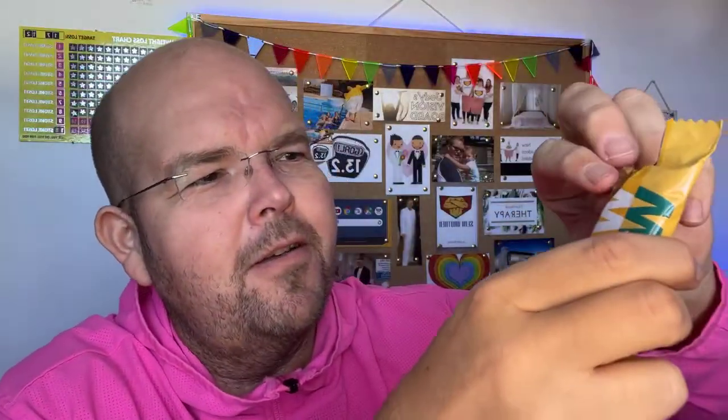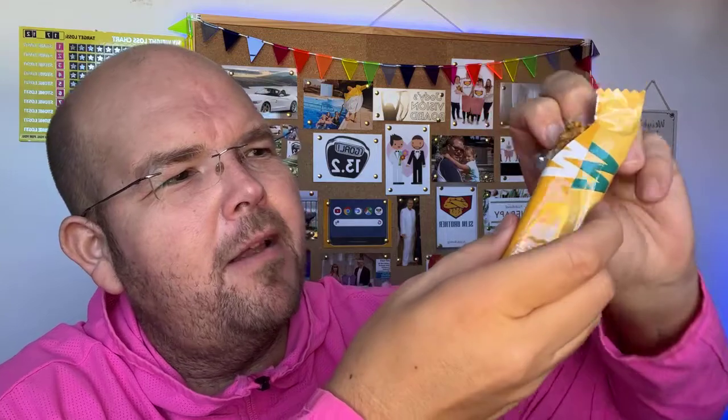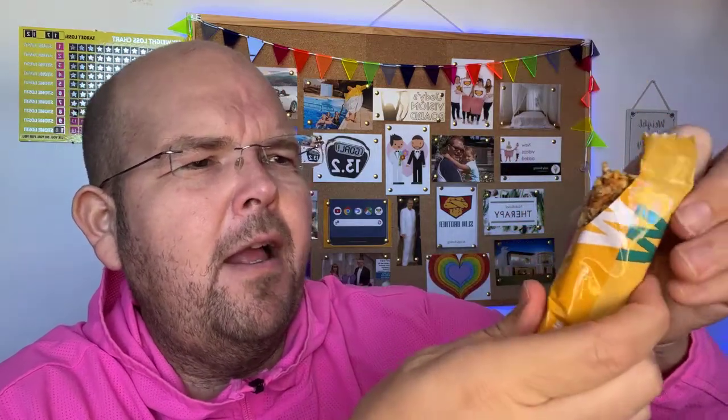Shall we break it open? It reminds me of the lemon drizzle bars that WW used to do with the nice white chocolate on, because the packaging is very similar. A lot of you will probably think it looks like a Tracker bar — those nutty bars. And as I said, it is almond. You can see the crispies and the seeds in it. That does look quite nice.